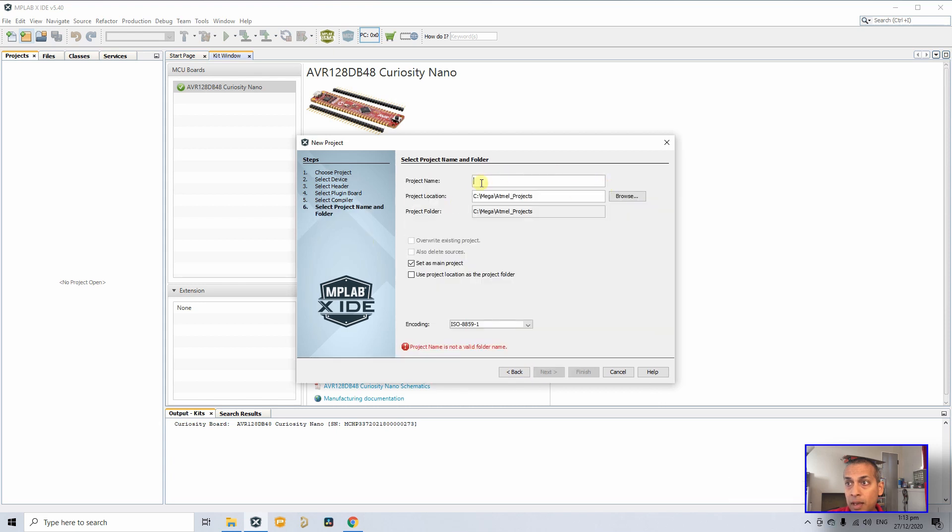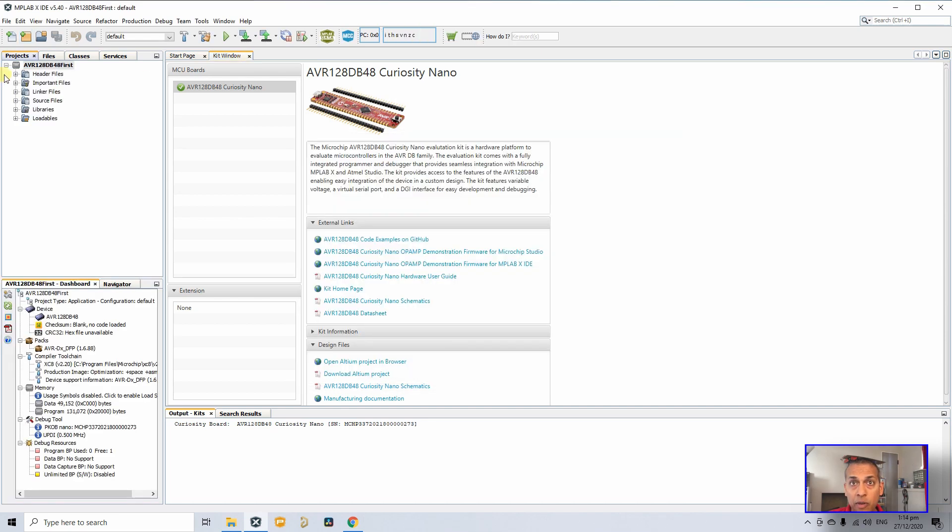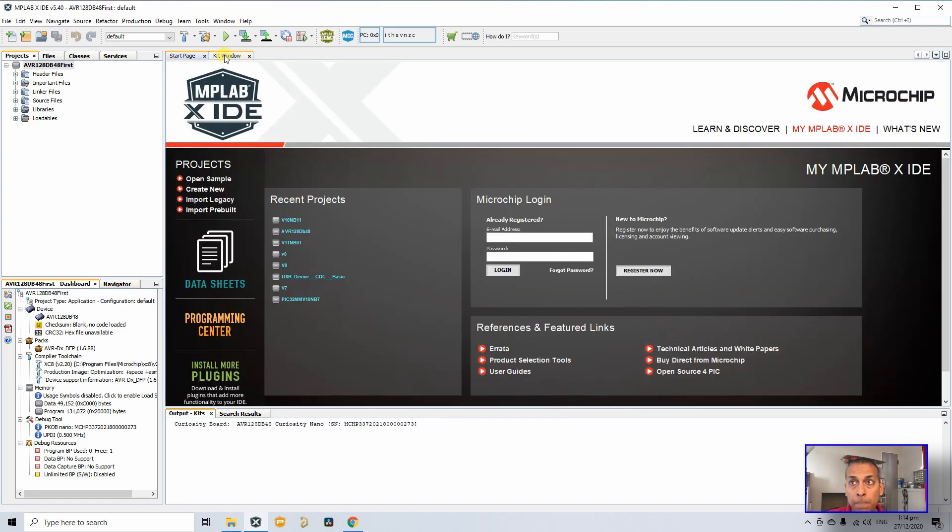This is where you enter your project name — I'll write 'AVR128DB48_first' — then click Finish. The project is created, but we need to add source files. I'm going to use MCC (Microchip Code Configurator) for the program, so click on MCC.